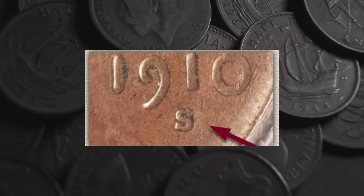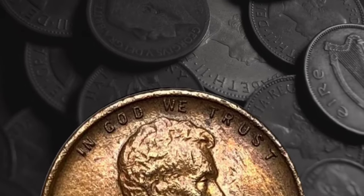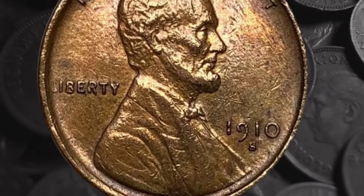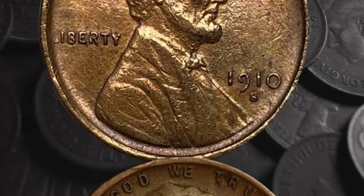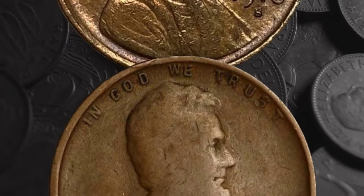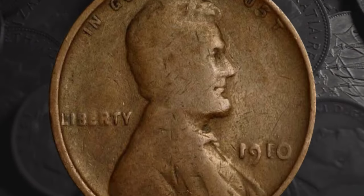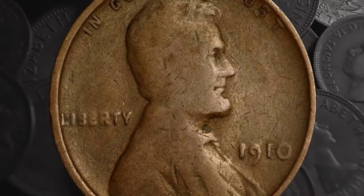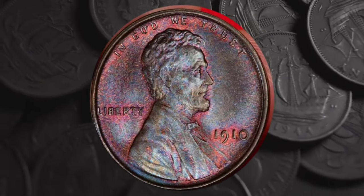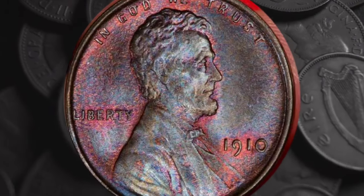The penny struck in 1910 is made from bronze — an alloy of 95% copper, with the remainder a mixture of tin and zinc. The coin weighs 3.11 grams and measures 19 millimeters in diameter. Being mostly copper, individual coins vary in color depending on how much they've been handled or exposed to air. Coins that have had minimal handling will be a rich red shade, while those handled more will appear brown. Coin grading agencies classify each coin as red, red-and-brown, or brown. To be classified as red or brown, a coin must be the same color over at least 95% of its total surface area; if there's more of a mixture of shades, it's classed as red-and-brown.